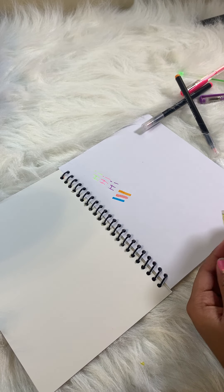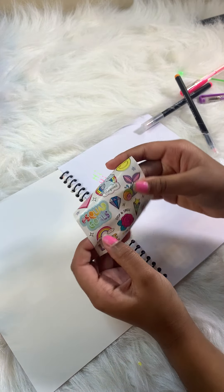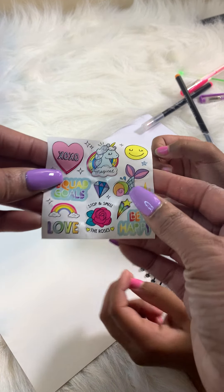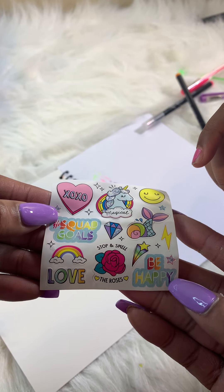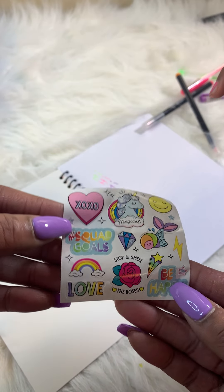And we have these stickers! We have an XOX heart, stars, a unicorn, a happy face, a mermaid squad, ghost, diamonds — a lot of beautiful stuff on here.